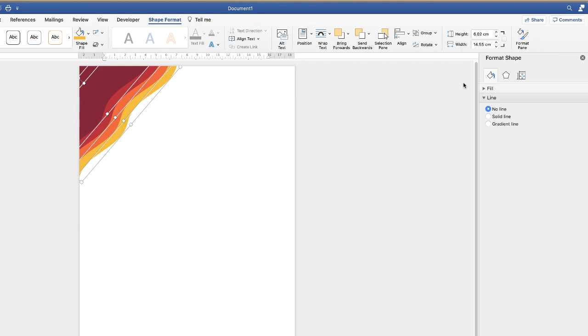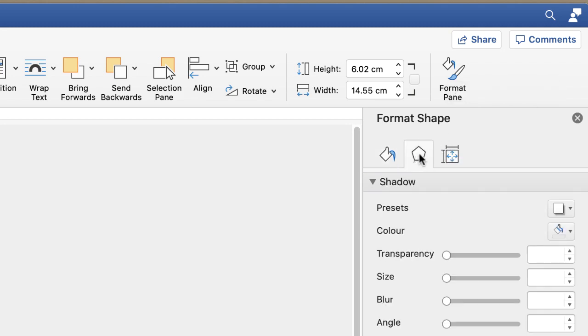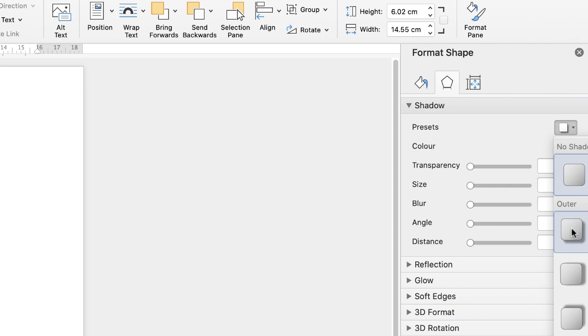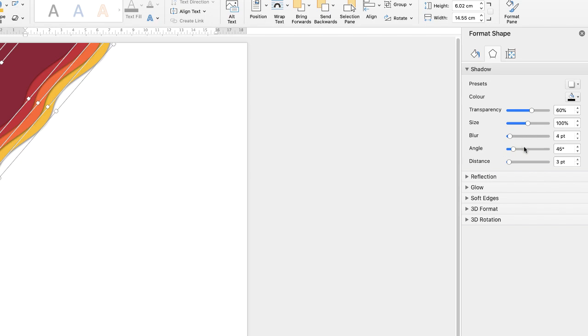You need to go over to this panel here. This panel will appear if you either double-click on your shape or go across to the Format Pane icon and click on that. Once you do that, go to the Effects icon and go down to Shadow. Click on that drop-down, go along to these presets and click on the drop-down. Just click on that one and you can use all the different sliders to adjust the shadow of that graphic.